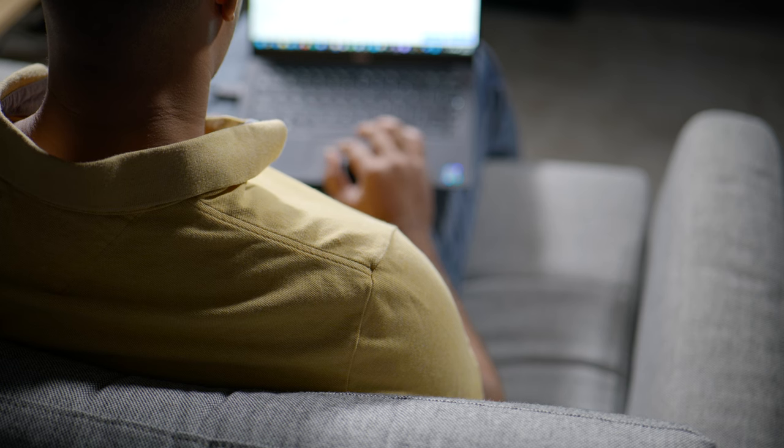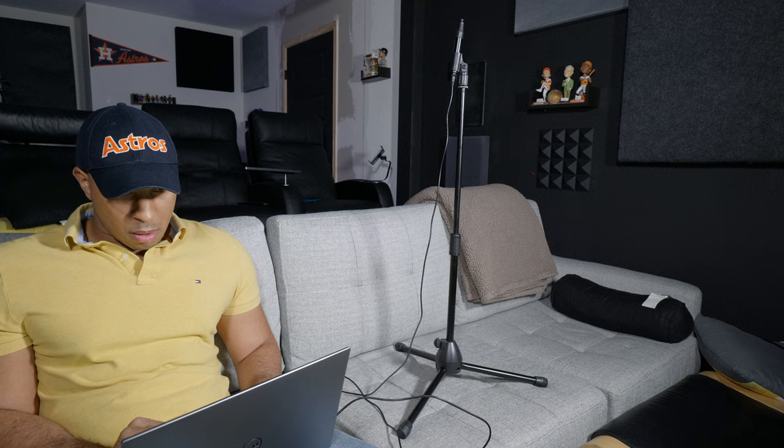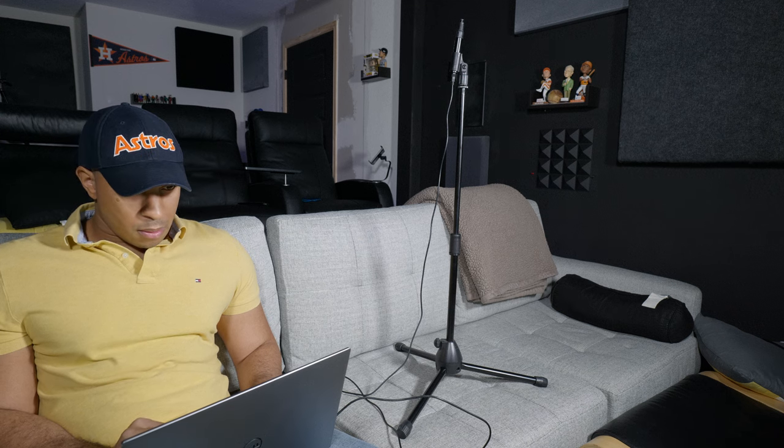This tip goes right along with the previous one. Running the room correction that comes with your receiver or processor is crucial to getting the best sound in your listening experience. DSP, or Digital Signal Processing software, works in tandem with the calibrated mic and is responsible for measuring SPL, setting delays, phase, speaker distance, setting EQ, and a host of other important settings. When you don't run room correction, you're missing out on fine-tuning your system, and you do want to get the best audio experience out of your system.